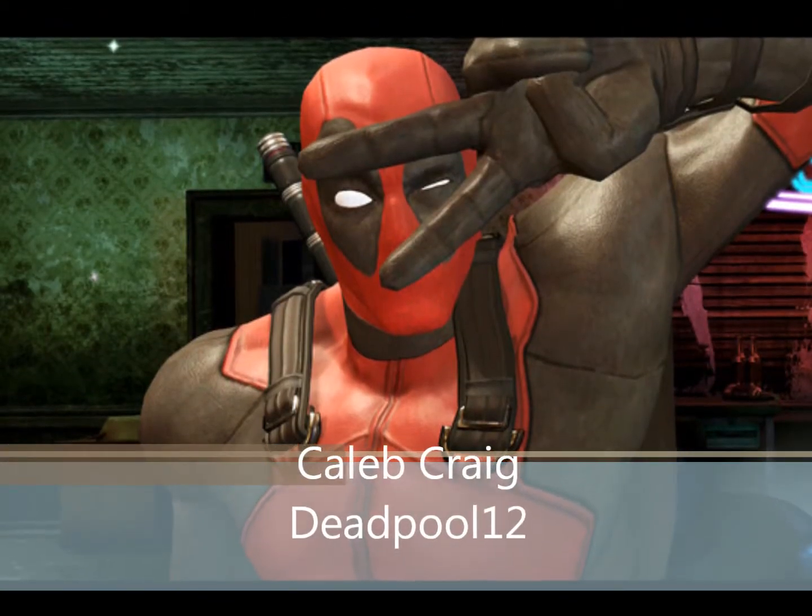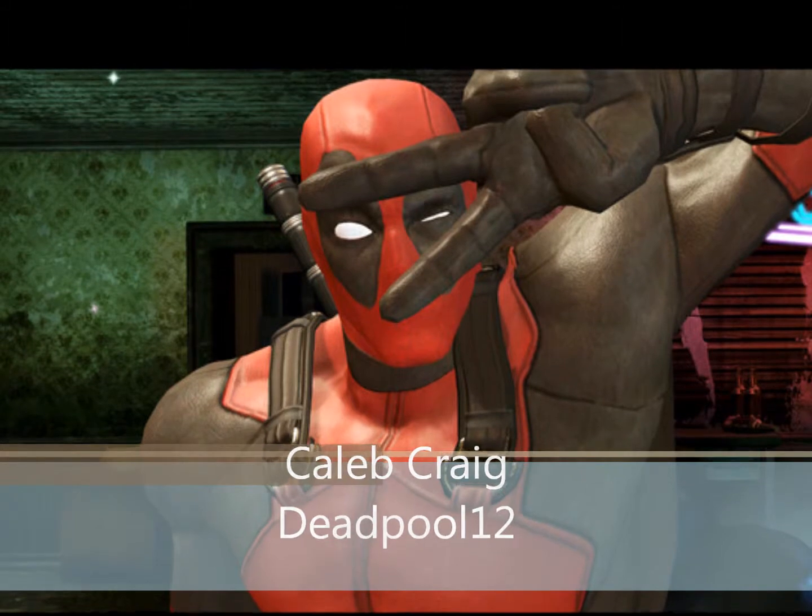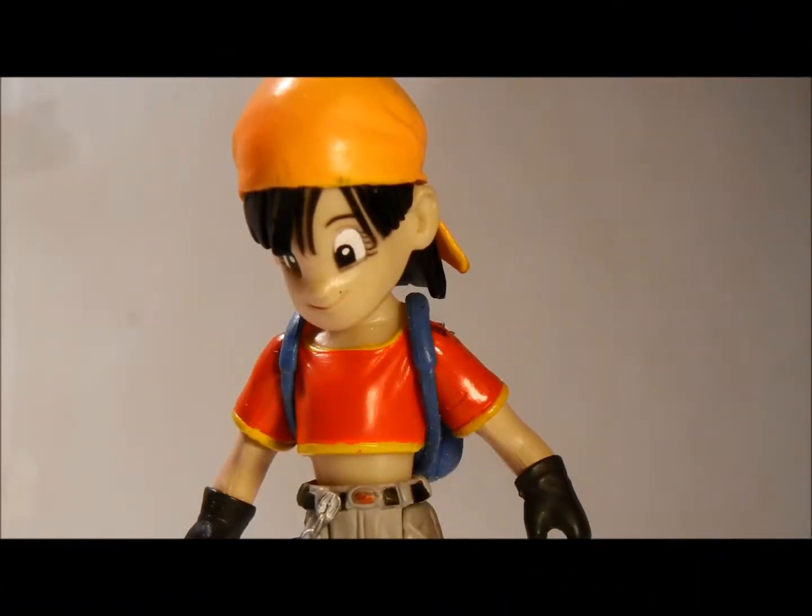Yay! Introductions! Call me Deadpool. Alright fellow YouTubers, this is a quick review of the Dragon Ball GT Pan figure.